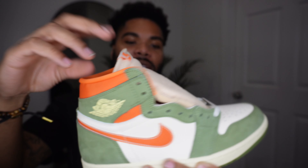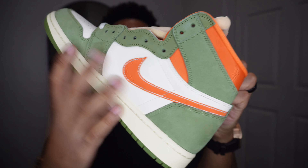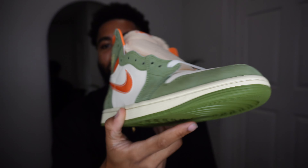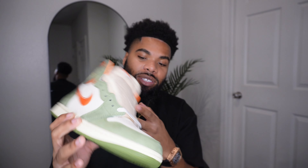There's also a more textured pattern around the ankle on the Jordan One — you can see how thick it is. I love the foam tongue; it really adds comfort around the foot. Then of course we got that sail bottom all around the shoe and the green on the back heel.